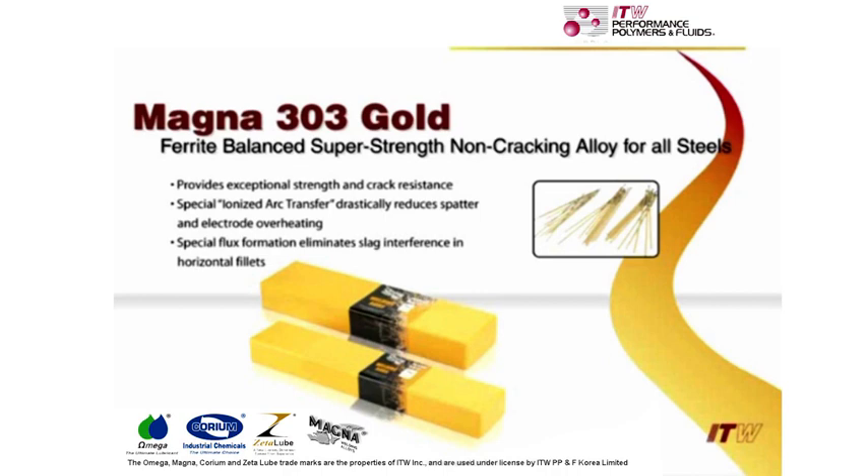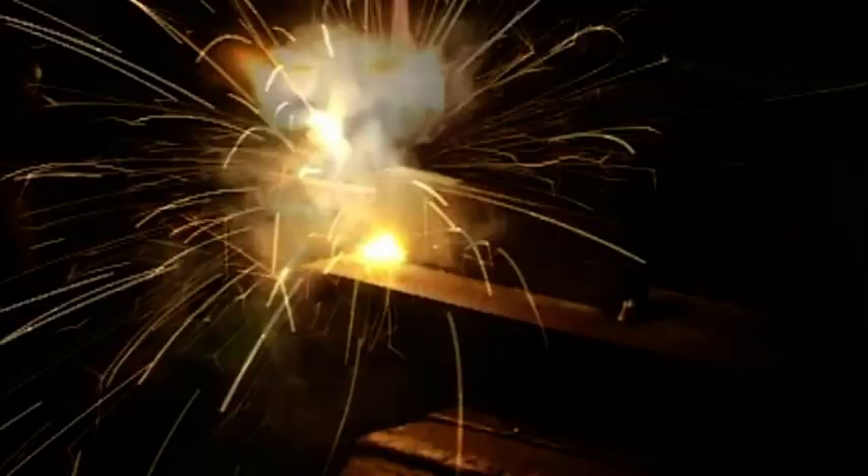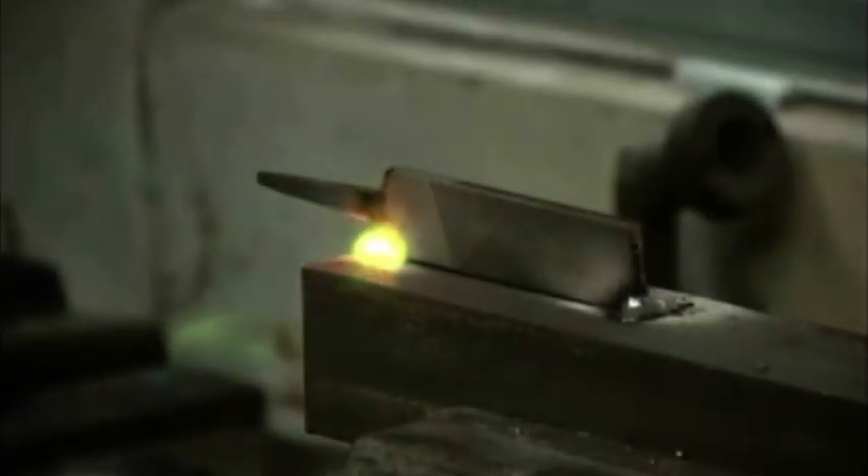Apply Magna 303 Gold by holding the electrode firmly on the base metal. Don't weave or try to hold a gap. This electrode would definitely not stick. It virtually does the job itself. Don't hurry, travel slowly and let the weld deposit distribute itself on the file.